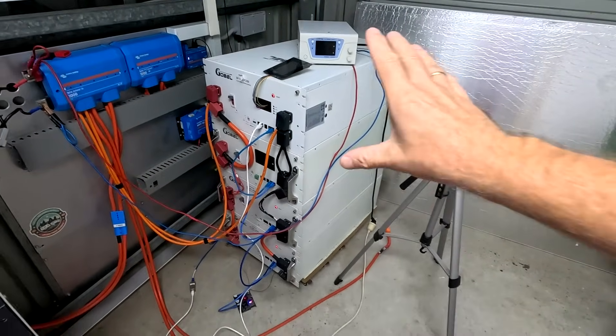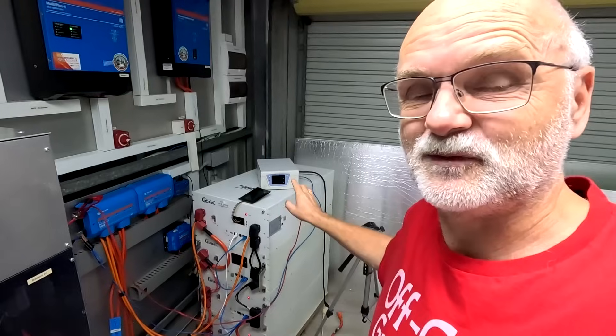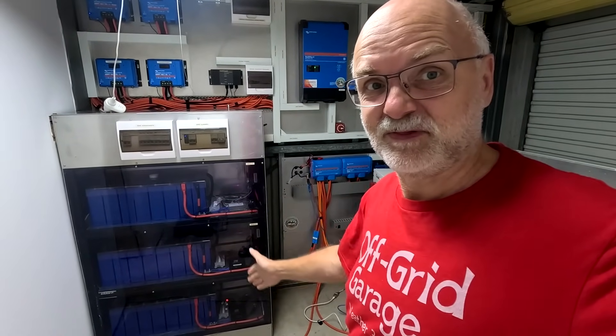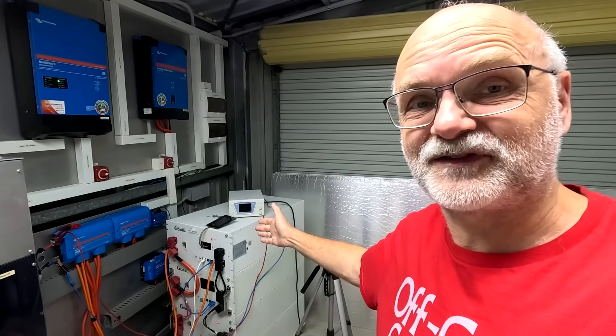In today's video we want to fully charge this Global Tower of Power, and the purpose of this test is to see how version 14, 15, and 19 are working together. We want to take a dumb charger, which simulates a situation where we don't have any communication to the inverter. These batteries are not reporting to the charger — there's no communication between them — and this is exactly what we want to simulate.